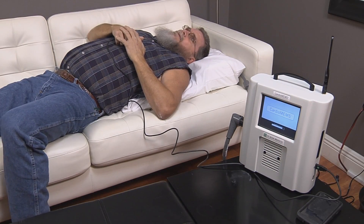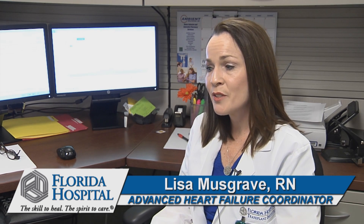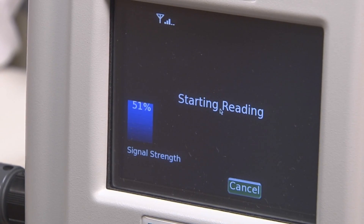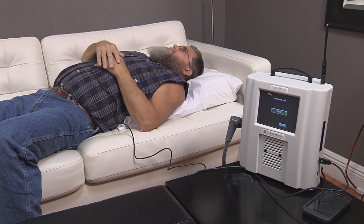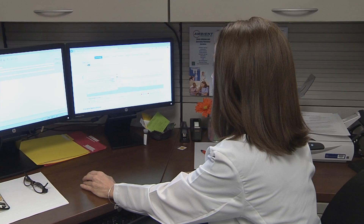It has a transmitter within the pillow that pings the device and wakes it up. It senses the vibrations and reads the pressures, then sends the information to a computer-looking device at home, and the information is sent to the internet so that the doctor can access it.